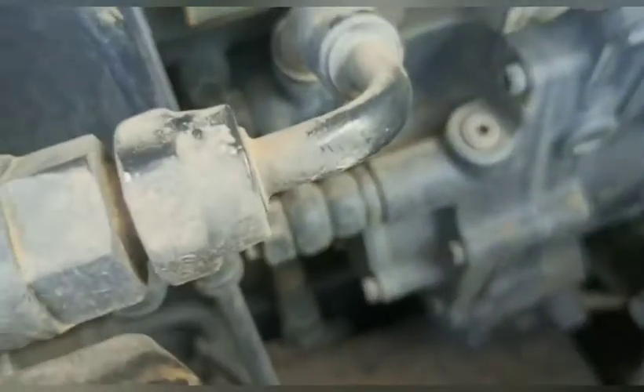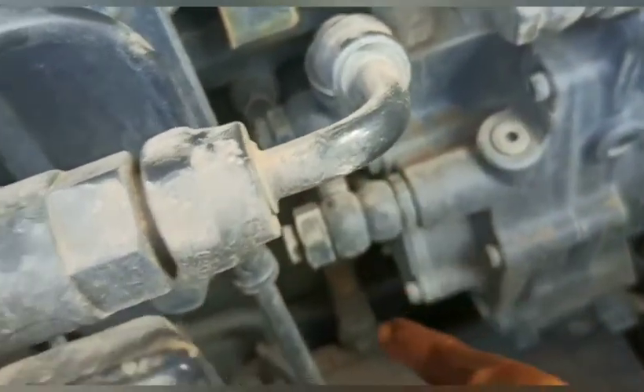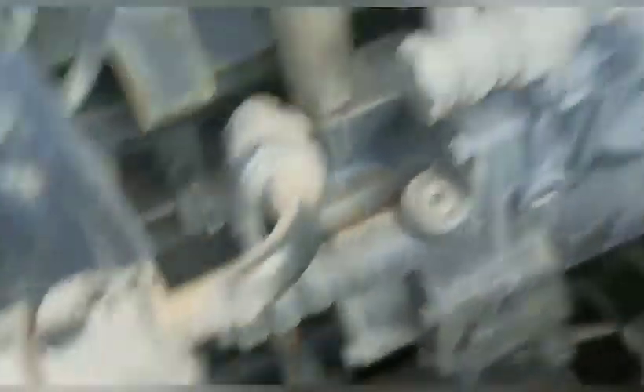Dari pre-filter, kemudian dia masuk ke fuel pump yang low. Yang low ini, flow-nya masuk ke fuel pump yang low. Kemudian dia dialirkan ke bawah, teman-teman. Dari sini dia dipompa, kemudian ke bawah. Dari low pressure itu, dia menuju ke sini.